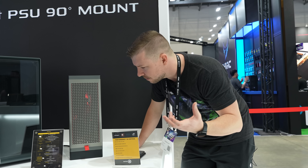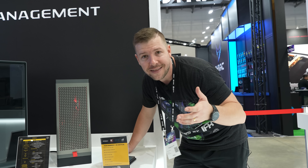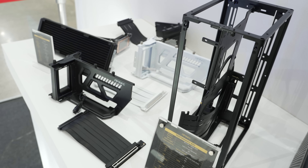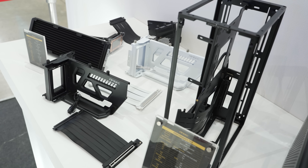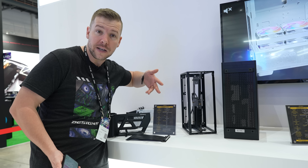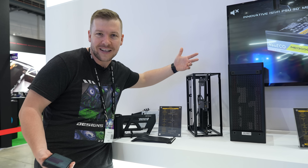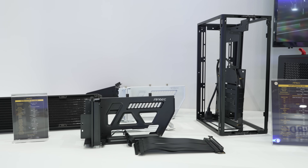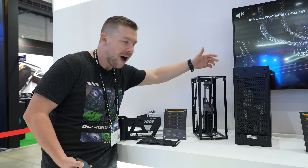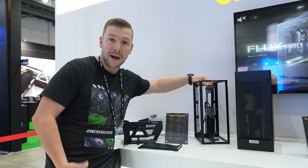We weren't given pricing for the vertical stand, but I couldn't imagine it being too expensive. I'll update the description of the video if I get that information before it goes out. This is the Performance XO — it is basically the same as the 1M, however it comes without all the panels. Essentially, what they're trying to do is give users a bit of freedom and flexibility, so you can actually mount your radiators on the outside and have your components hanging out. You can add 3D printed parts, different brackets and things like that. Just the skeleton of the case — saving money. I think that's a pretty cool option.